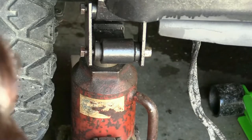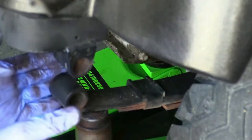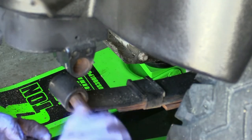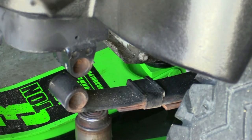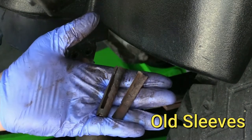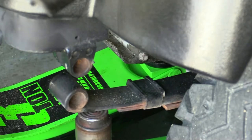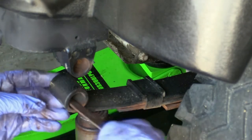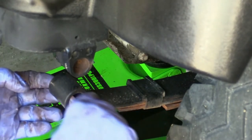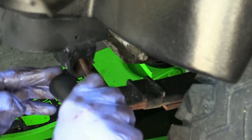Now we're over to the other side. I took off the bolts, the plates, and everything like before, and got my Harbor Freight file. These holes aren't bad, but take a look at the old bushings — one was destroyed, the other came out in two halves, though they came out fairly easily. I'll file these out; they don't seem too bad.